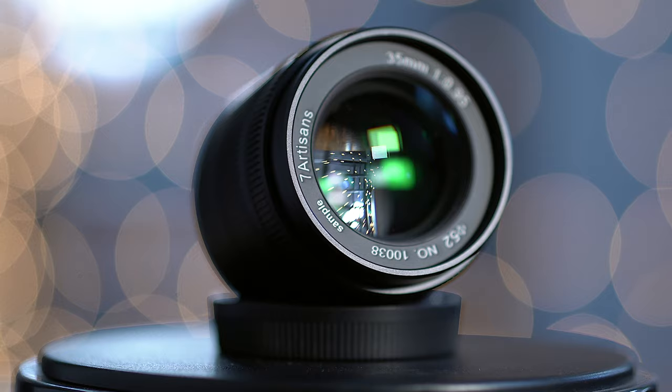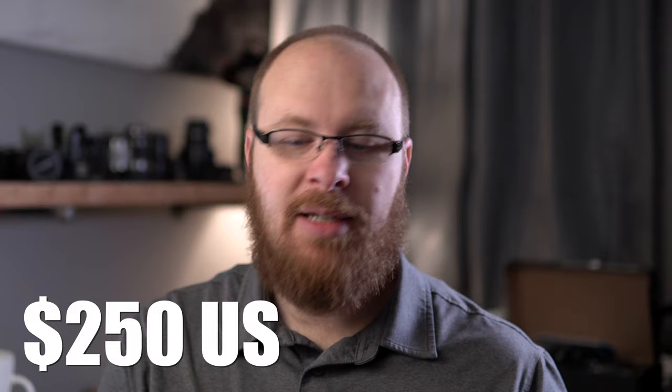That's a crazy fast max aperture lens. This actually goes for about $250 US, and it's a fully manual lens design optimized for the APS-C crop factor cameras like the Sony a6400, which is what I'm going to use to test this lens out.